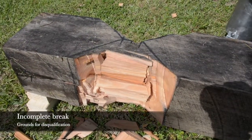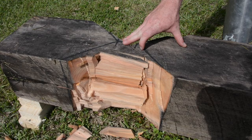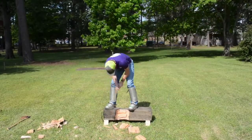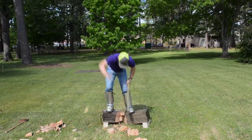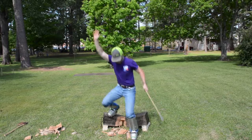This is an example of an incomplete break, which could cause a disqualification — as you can see, the top of the cant is broken but the bottom is not. This is an example of a complete break where the entire cant is split in half. Once you have completed your cut, you throw your hand up in order to stop the time.